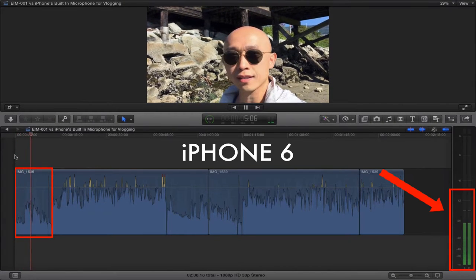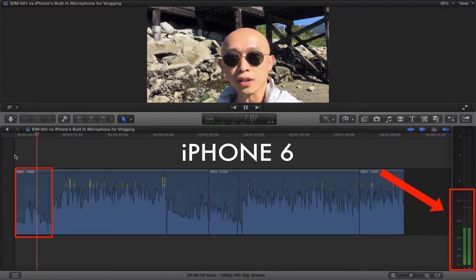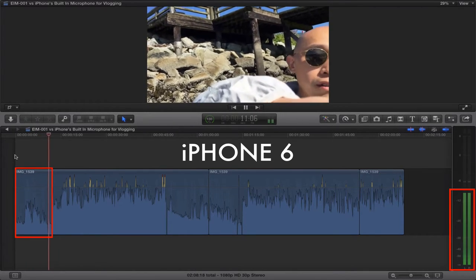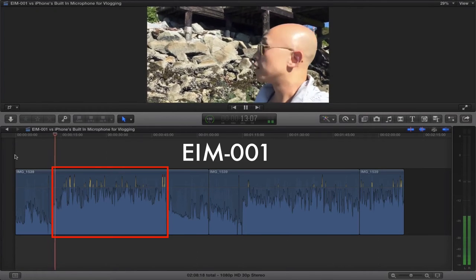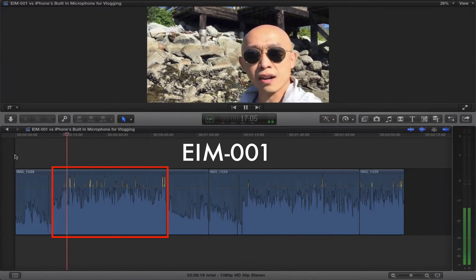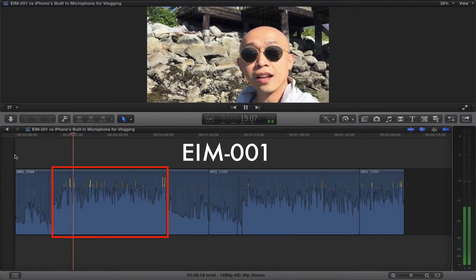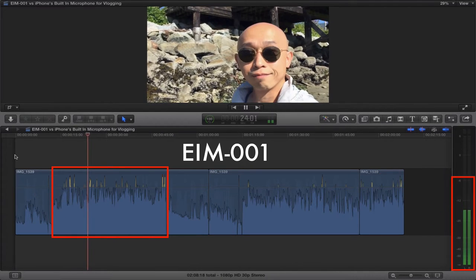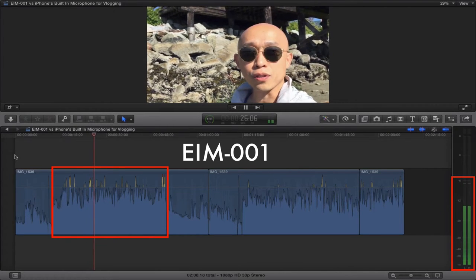Crows are even saying the iPhone mic probably sucks. So here's the EIM001 — check this out. It does sound way better, doesn't it? I'm not talking any louder, it's the exact same place. This is what it sounds like with an EIM001.